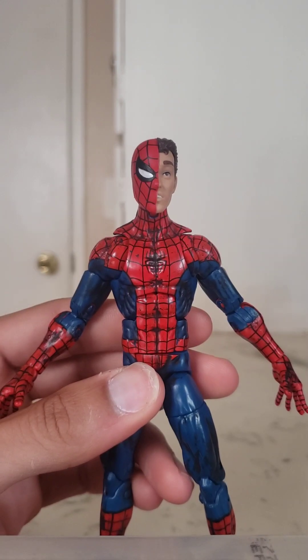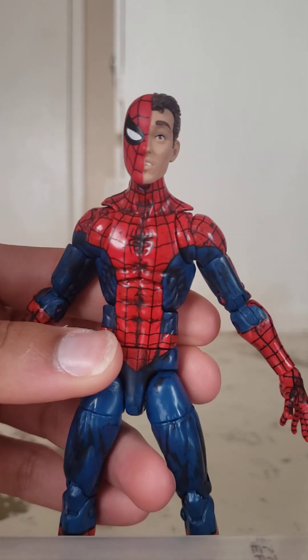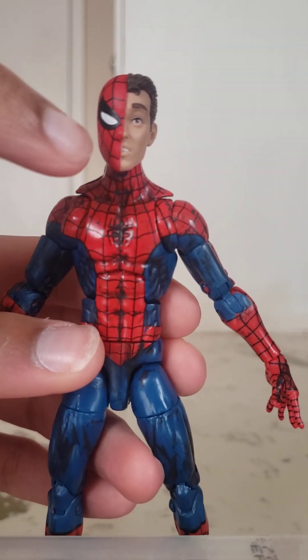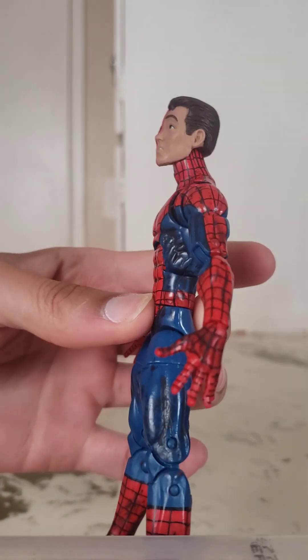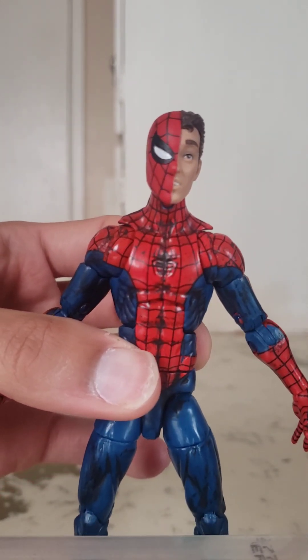One thing I wanted to show with this guy are some head swaps. I've already popped his head off. Here he is with the half Spider-Man, half Peter Parker head sculpt — from the retro Peter Parker figure — and I think this looks really, really good. The lens is kind of squinted on this one, but you've got the half Spidey face, half Peter Parker. I really like how this looks on this body. Very, very dope. You can see from the back — doesn't that look perfect? It's so freaking cool.